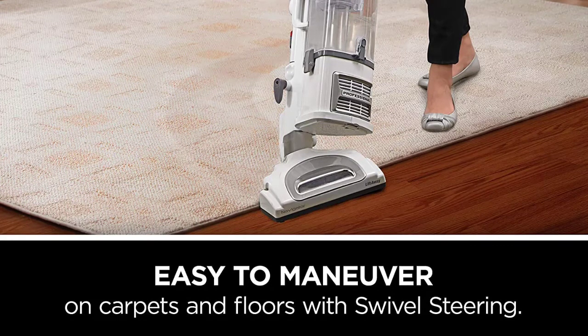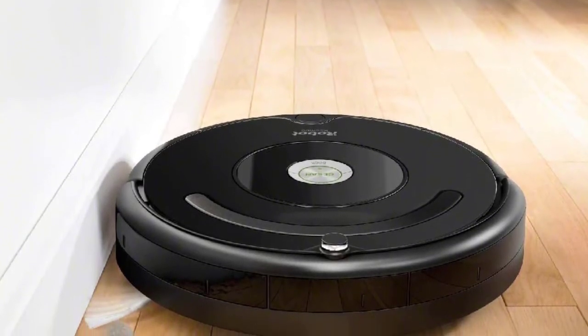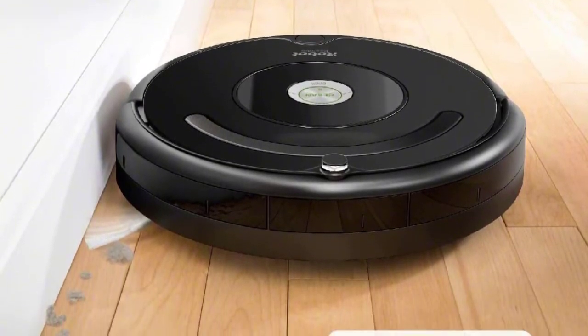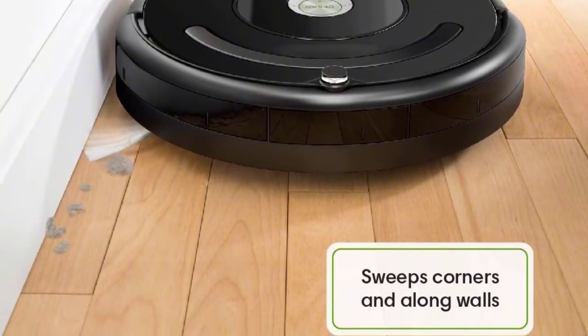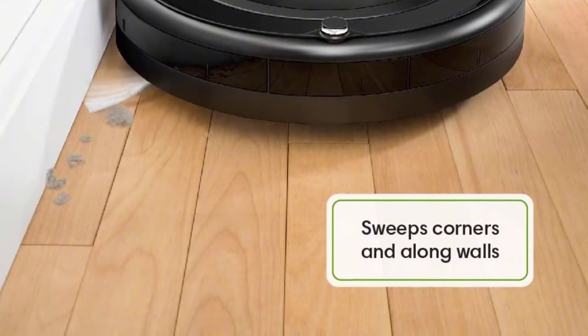At number three: the iRobot Roomba 614 Robot Vacuum. This extremely popular robot vacuum truly lives up to the hype, and it even includes a feature that automatically adjusts the cleaning head settings depending on the carpet type and height. It focuses more on areas with higher levels of debris but will still vacuum all accessible floor surfaces.